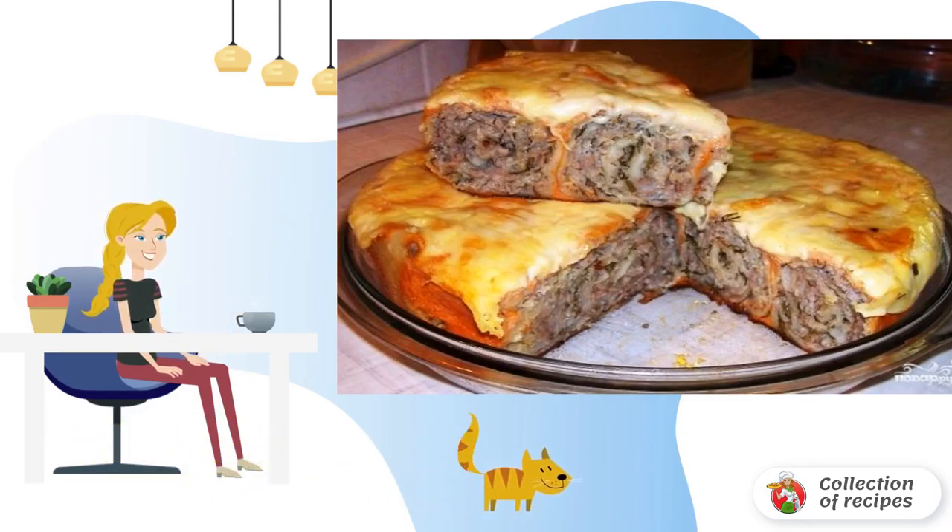Mix the minced meat with chopped onions, herbs and spices, and apply a thin layer on the pita bread. Let it soak a little, and roll it up. In the same way, prepare 5-6 rolls, and fold them into a greased bowl of a slow cooker.